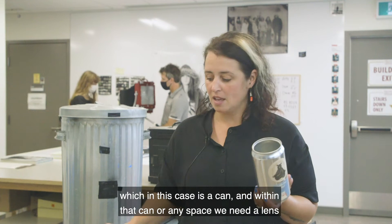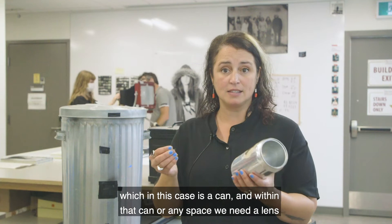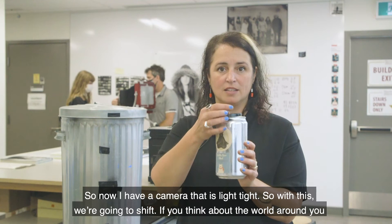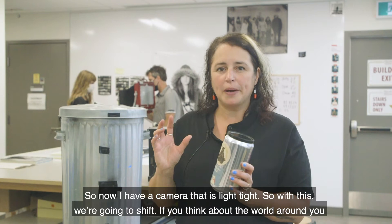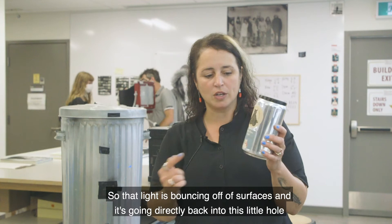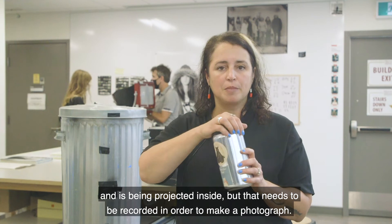Pinhole photography is one of the simplest kinds of photography you can do. It's essentially a dark space — in this case, a can — and within that can or any space we need a lens, and we're going to do that by puncturing it with a needle, just like that. So now I have a camera that is light tight. Light reflects off of surfaces all around you — that's how you see, and that's also how a camera records information. That light is bouncing off of surfaces and going directly back into this little hole and being projected inside.